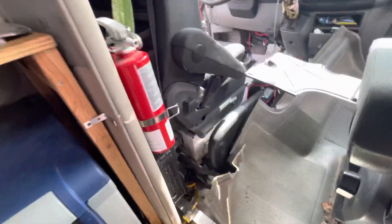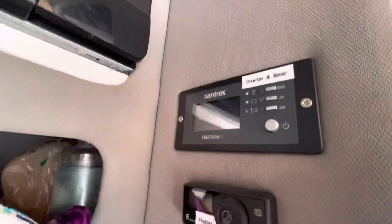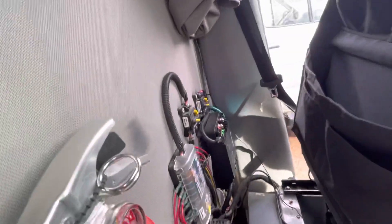The other thing the builder did that shows he didn't think troubleshooting through: he put all of the inverter, fuses, and everything behind the seat, which I don't like because it's hard to get back there and read things or even see the indicator lights. The button for the inverter is way down there, so if the wall-mounted unit isn't turning on you've got to reach down and feel around for the button. Everything's kind of jammed back here, not very easily accessible, and it makes it hard to trace wires.